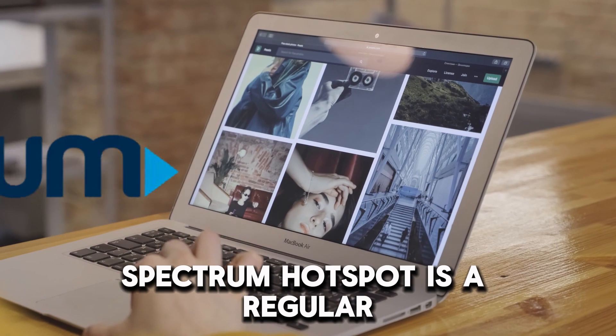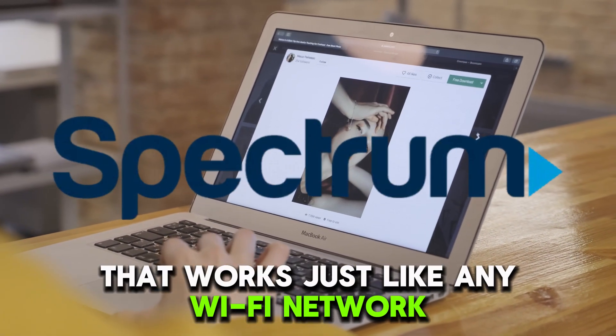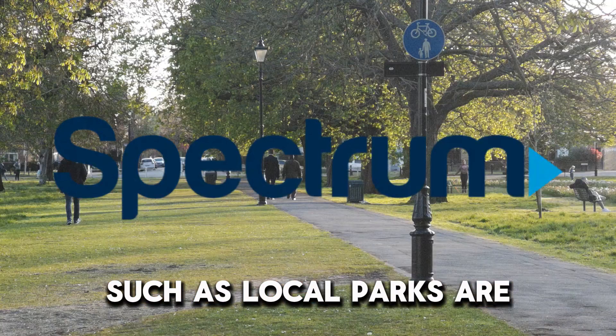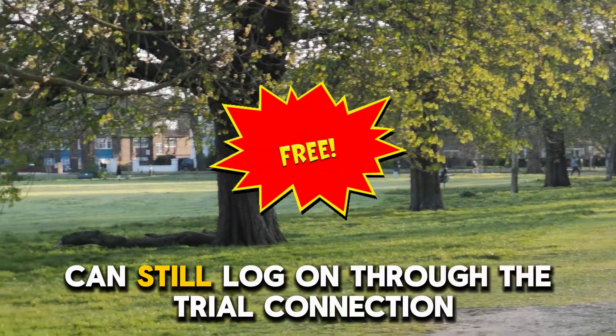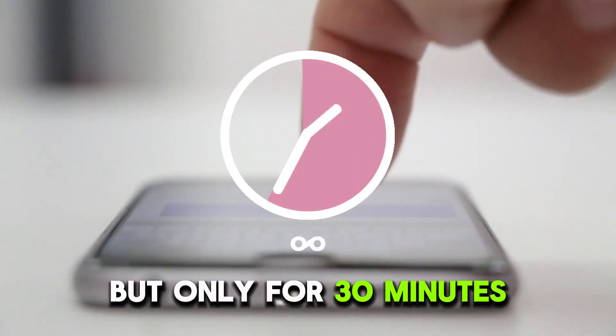Spectrum Hotspot is a regular wireless internet connection that works just like any Wi-Fi network. Spectrum Hotspot access points, such as local parks, are available for free to Spectrum Mobile and internet customers. Non-customers can still log on through the trial connection, but only for 30 minutes.